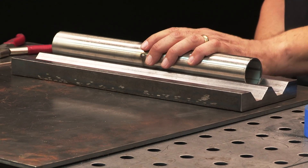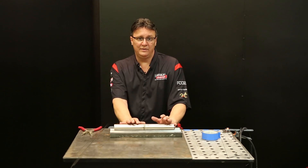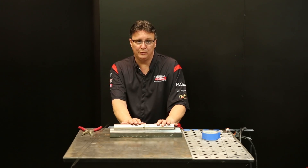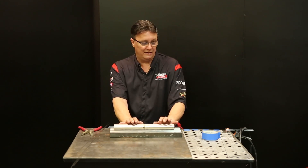I've actually pre-tacked this tubing for time, so I've already purged this for the tacks, and you want to do that. You want to make sure when you tack, you've got your purge in there. But I'm going to walk through purging completely so you'll know what I'm talking about.